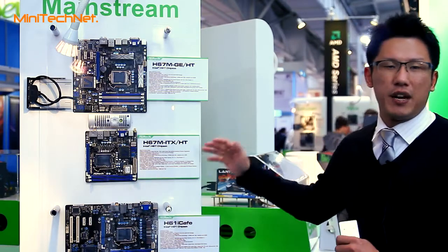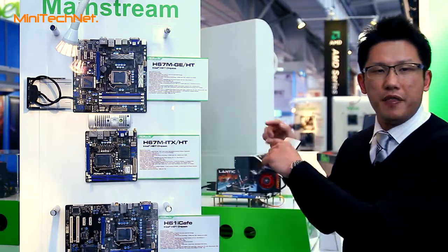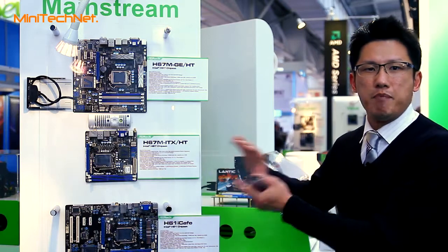This board is based on the Intel Sandy Bridge platform, the H67 chipset. So this one can definitely support Intel's new Sandy Bridge platform's built-in visuals, like Intel HD Graphics 2000 and 3000, and also Intel InTru 3D technology, because this is also the first embedded graphics which can support 3D technology. We call that Intel InTru 3D.